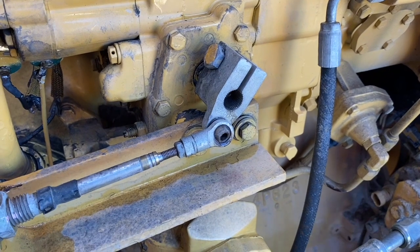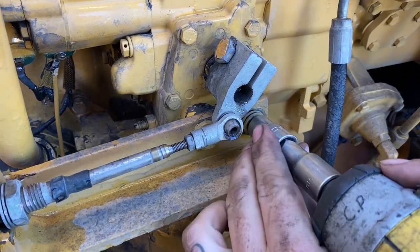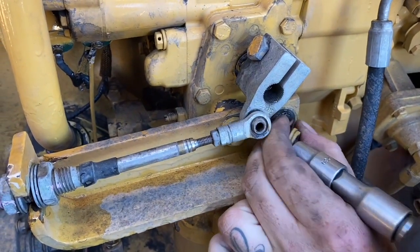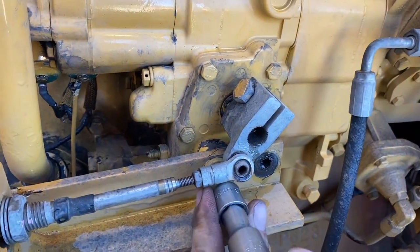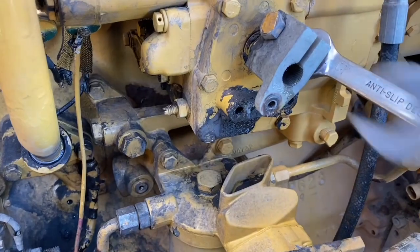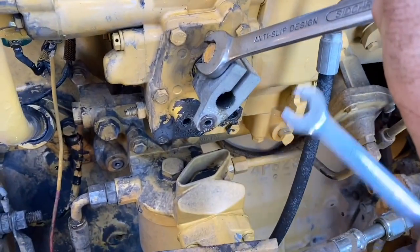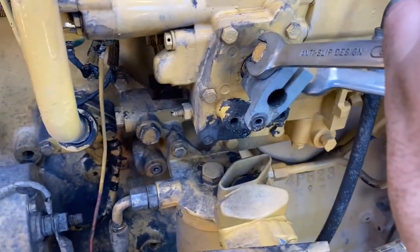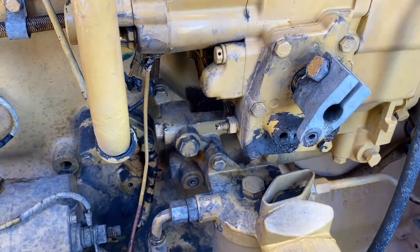You need to remove the throttle cable and the mount that holds the throttle cable on. Make sure you mark the clamp that goes on the throttle shaft so that you know the orientation for when you put it back together.